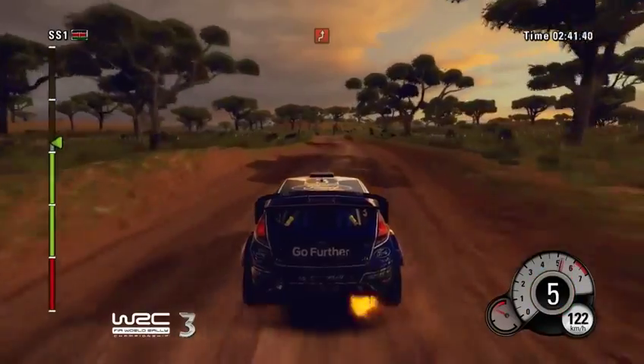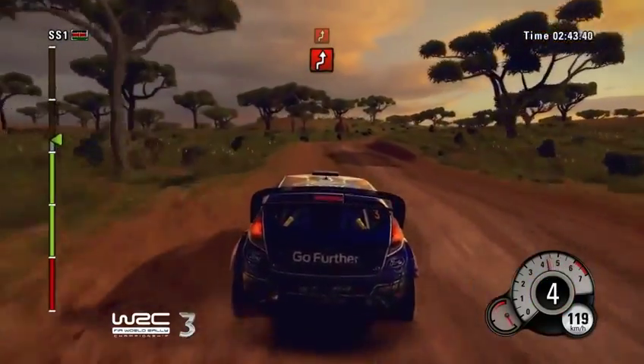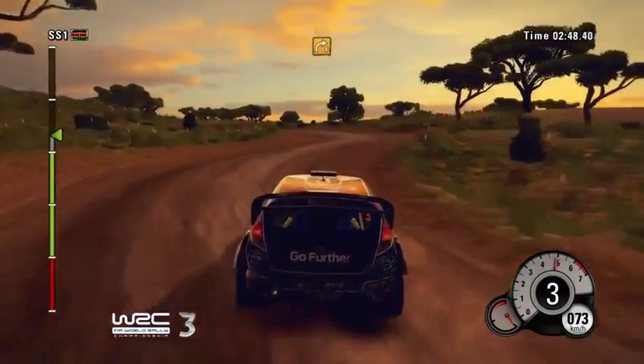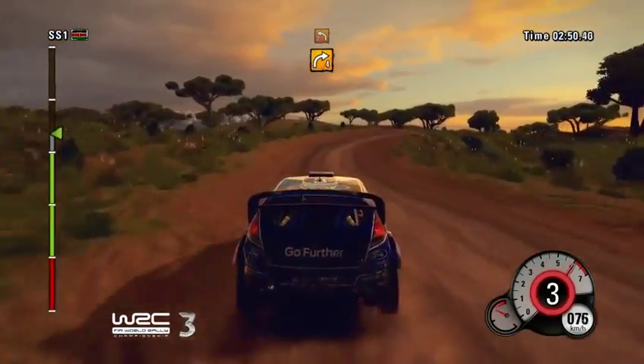100, right left chicane, don't cut. Then right left chicane, and right 4, on press, left 2, very narrow.